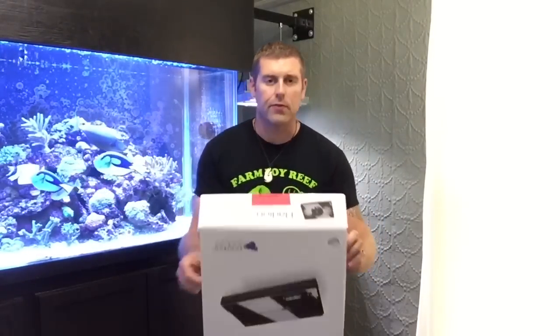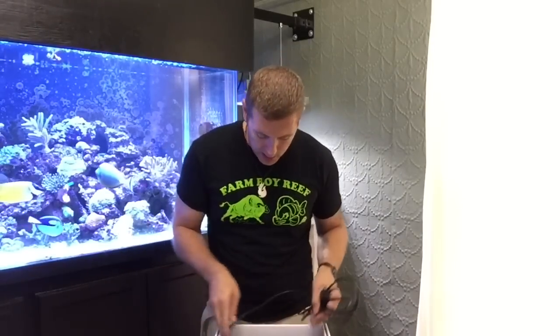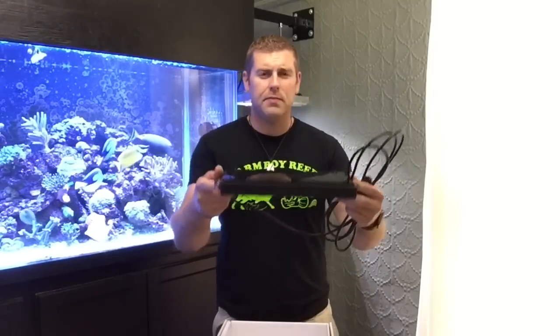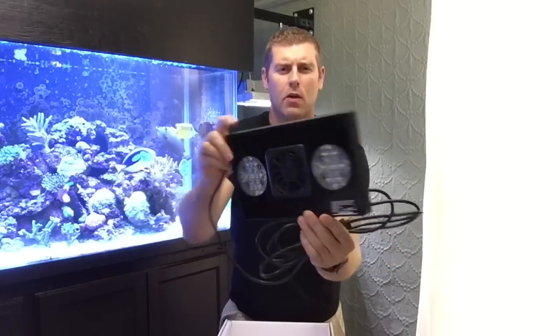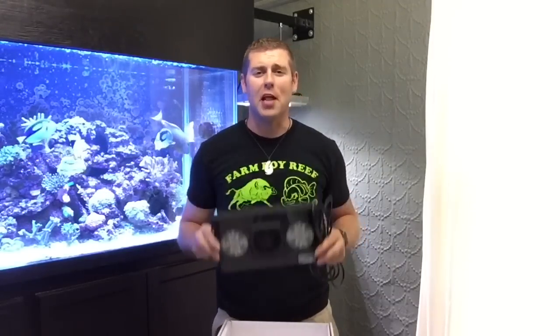I really enjoy the Radions. I have the same Radions over my own tank. I like them because they're fully functional — you can program them to any kind of growth pattern you want for your corals. We got the cable, we got the cable, the instructions. Let's look at the Radion right here. Nice Ecotech Radions for over the 20-gallon tank. That's amazing, Phil — thank you very much, buddy. The kids are definitely going to enjoy that, and I'm going to enjoy installing it for them.